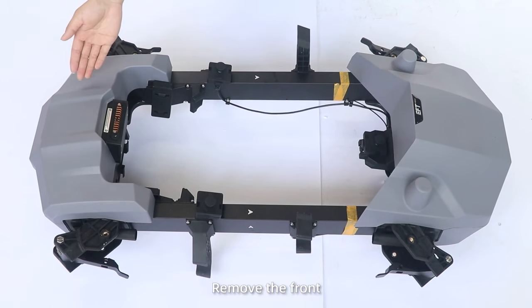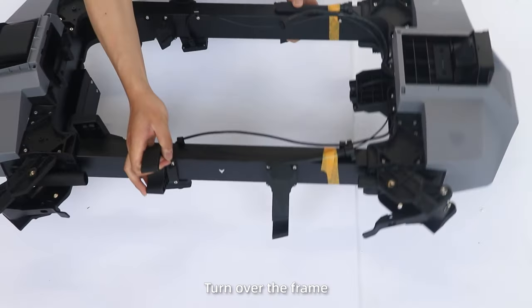Step 2: Remove the front, rear, upper, and lower covers. Turn over the frame.